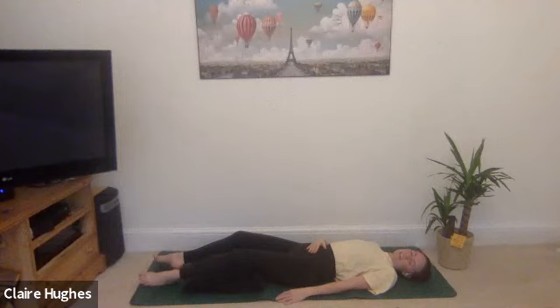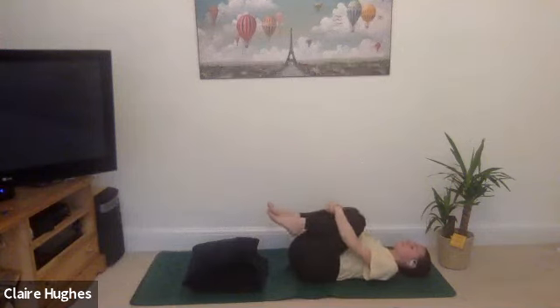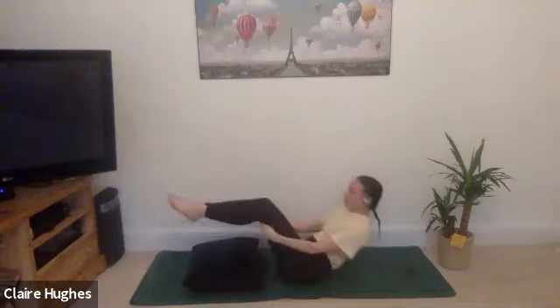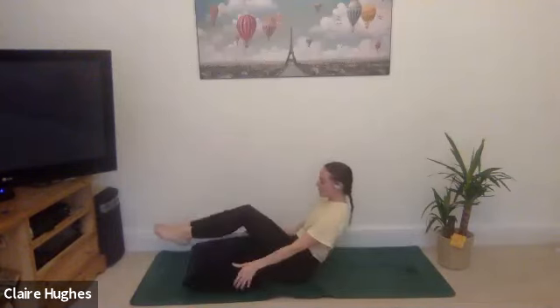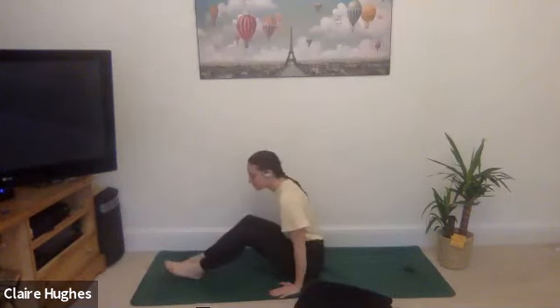Gently take the next roll in the neck from side to side. You can take the hands by your side and gently draw the knees in towards the body and just rock from side to side. With a bit of momentum we're going to rock all the way up, and as you rock up you can gently move the pillows from underneath.